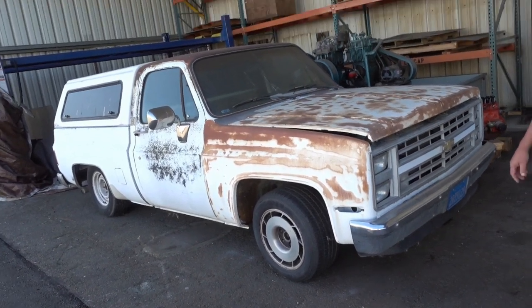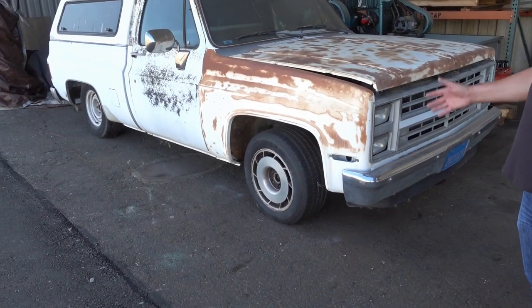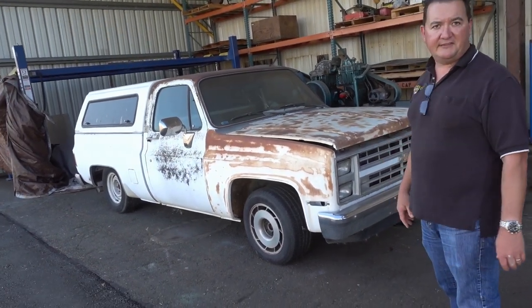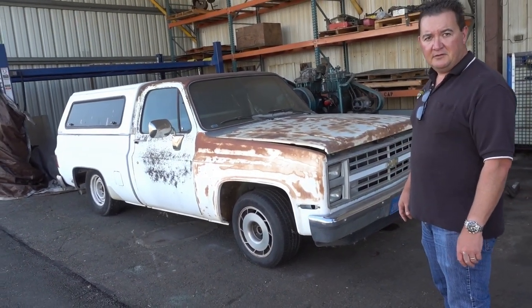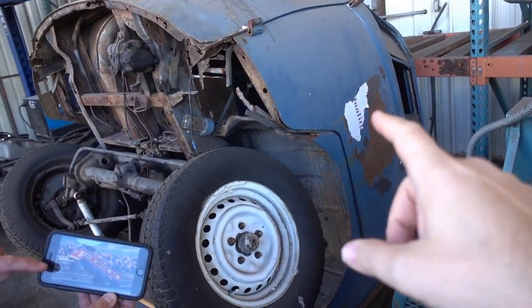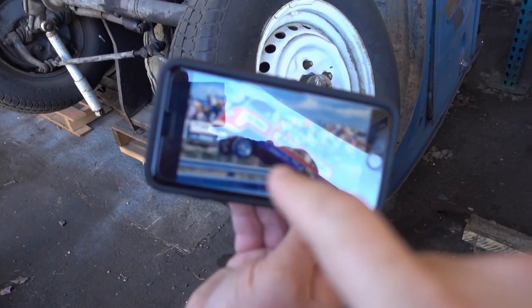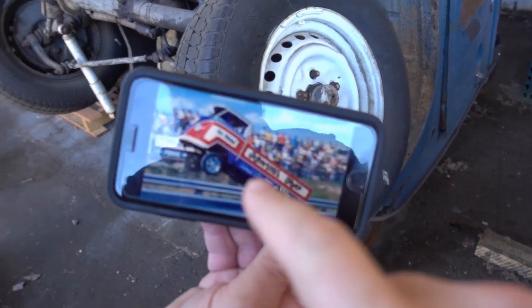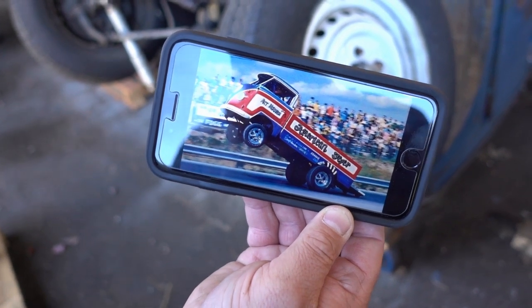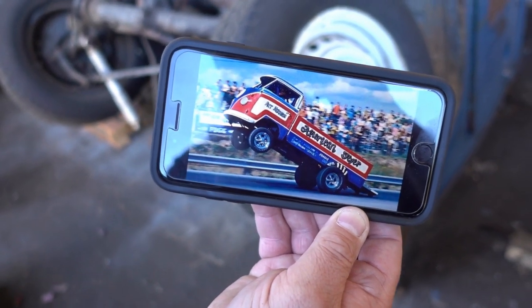So this is what you're going to do with your new C10 chassis? Exactly — this is going to be the prototype for the 73 to 87 square bodies. You're going to turn this thing into that to commemorate 50 years of Art Morrison. Exactly — that's pretty cool. I'm stoked about it.